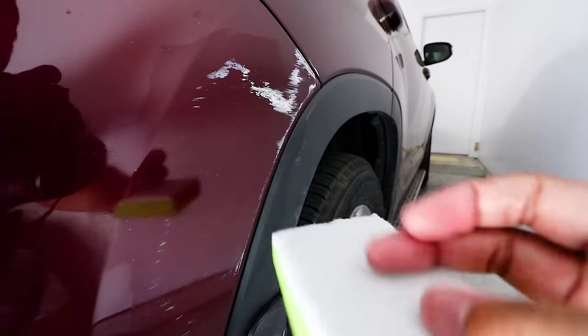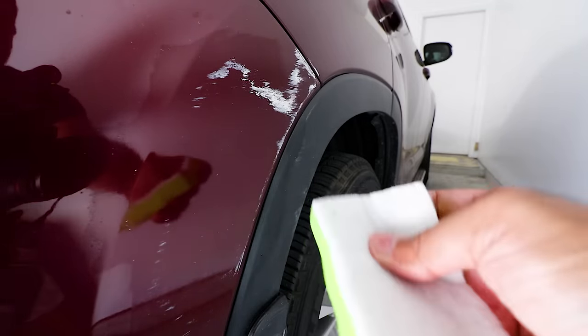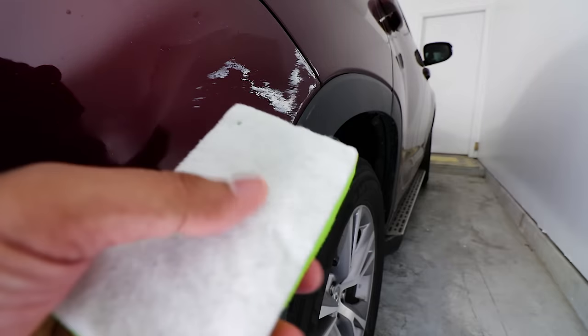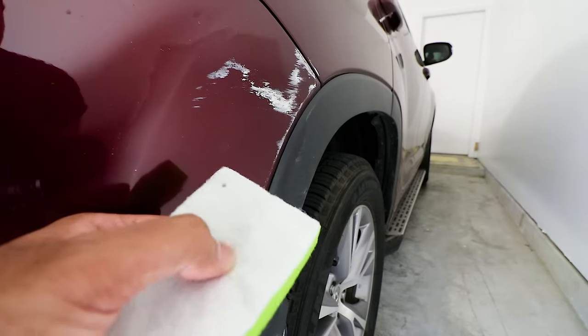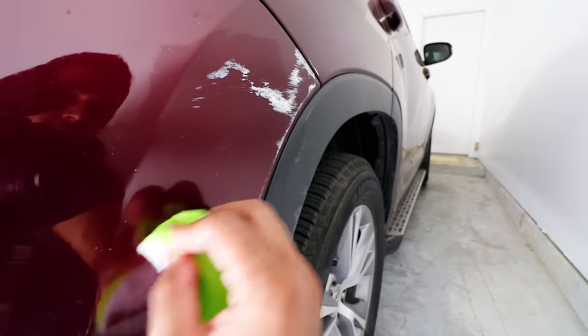This sponge had a slightly more abrasive side on here. However, it's still not as abrasive as you might think — it's not one of those green sponges that are super abrasive. It has a slight abrasion and that definitely helps to get some of the harder paint transfer off.